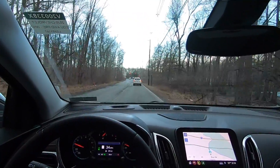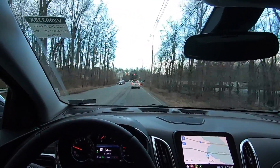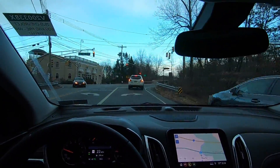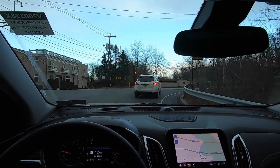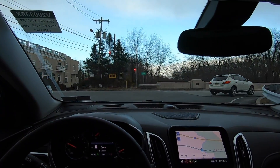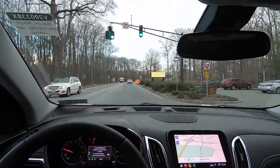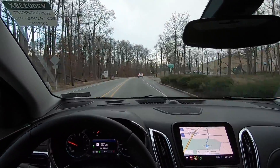Here we're coming up to a red light — let's see how it handles this. We're slowing down: 33, 30, bringing us down to 15. Once that car moved, I had to hit the brake because it wanted to accelerate — the car was no longer in the camera's view. That's in the warnings: if you're on roads with a lot of dips or turns, the camera can lose sight of the vehicle it's gauging and could speed you back up, not realizing a car is still there.